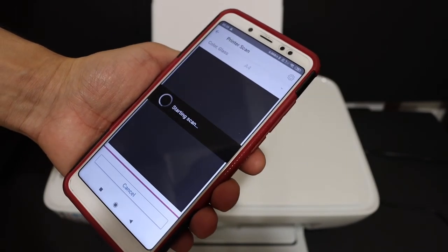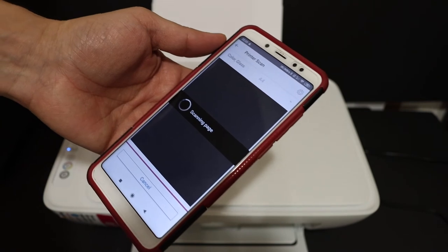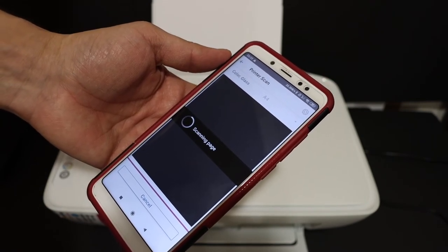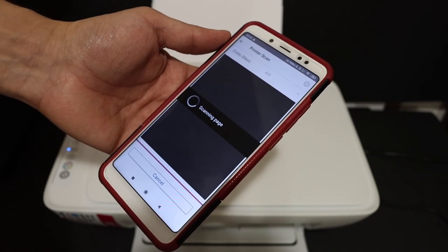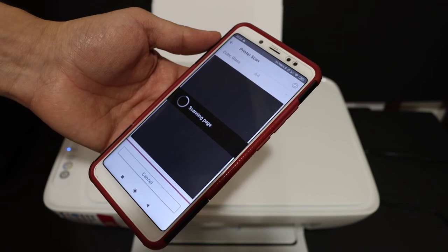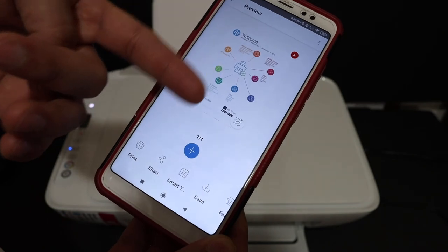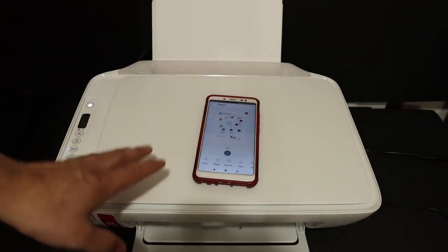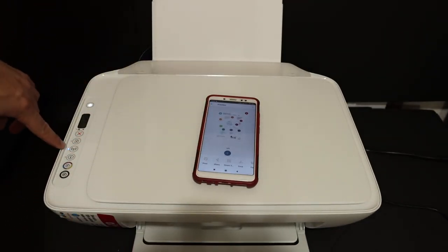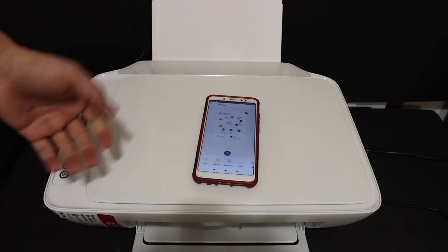Wait for the printer to do the scanning. This printer is really easy to connect to Wi-Fi. If you have any problems, you may just need to add the printer again and follow the whole process. The scan result appears and you can save or share it. Once connected, the blue Wi-Fi light stays on, meaning your printer is online and ready for wireless printing and scanning. Thanks for watching.